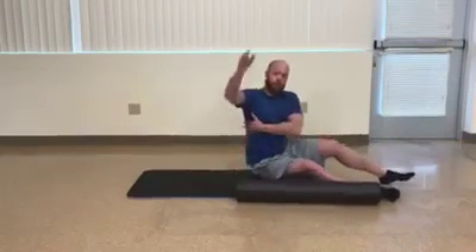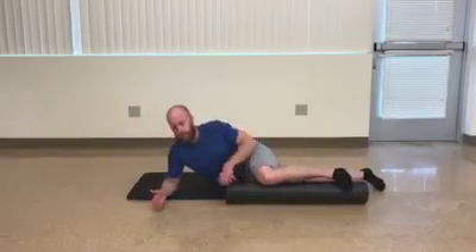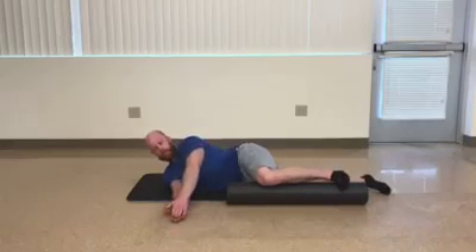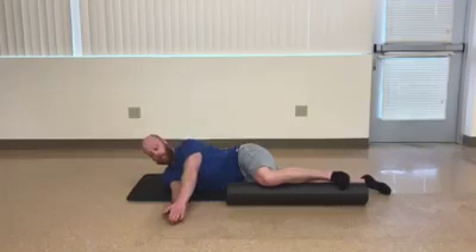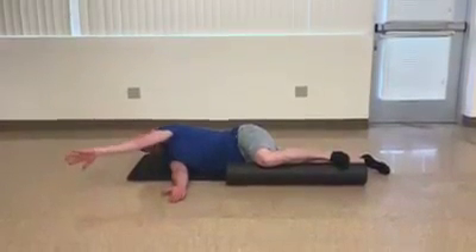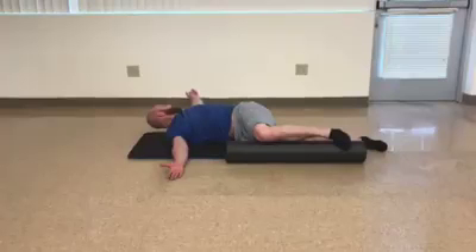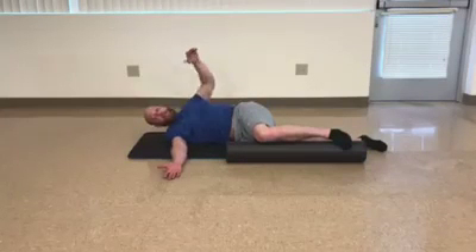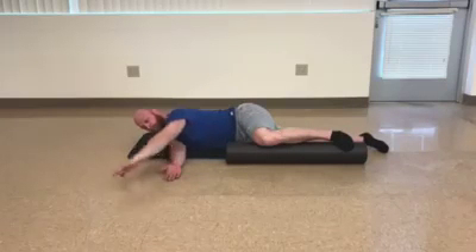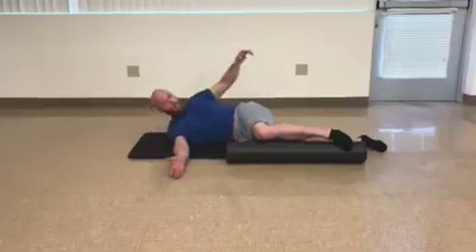That's a great mobility one to start with. The next one I want to show you is called a windmill. We're just going to go back to that same position, and we're going to kind of reach forward, getting a little stretch through our upper back, and then taking the hand over. As I go over, again I'm breathing, but as you can see I'm following my hand with my eyes so we get good rotation through the upper back as I come down.